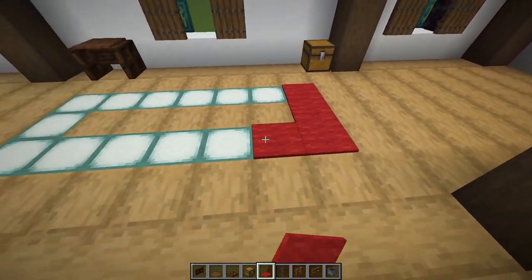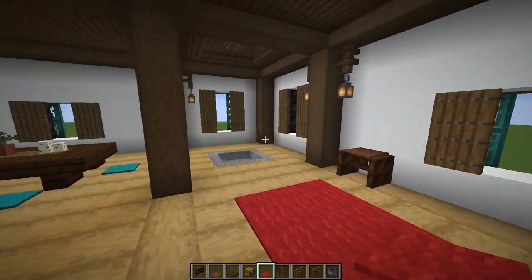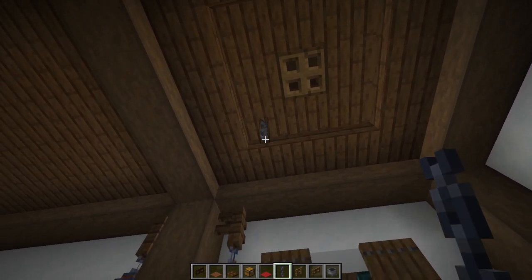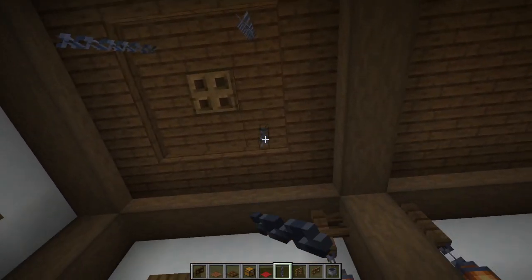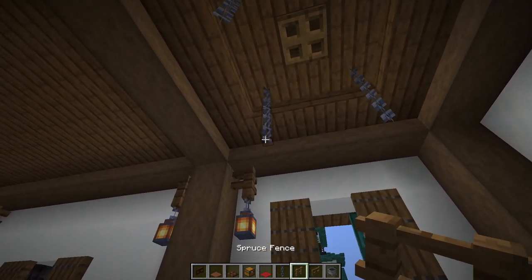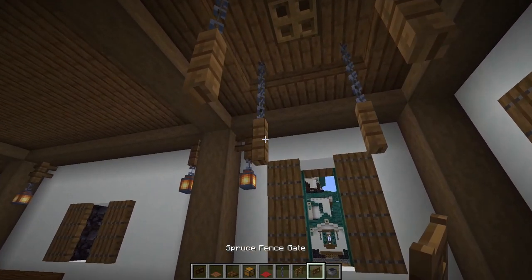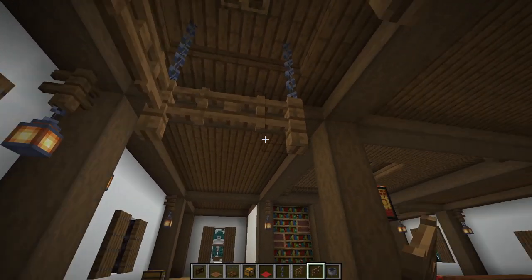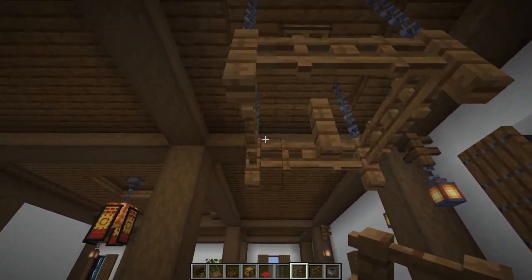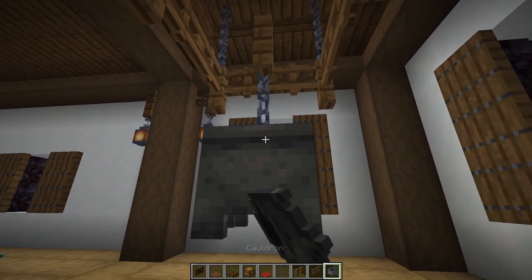On the ground, run red carpet over the sea lanterns and also in the middle. Now build the big cooking pot over the fire — look up at the roof and hang two chains on the diagonal of the trapdoor, four chains total, two long. Put spruce fences underneath those two chains, then spruce fence gates connecting them. Holding shift, float a spruce fence in midair by placing it against the fence gate. Hang a chain from that, then get underneath and hang a cauldron.